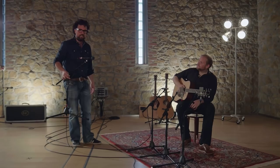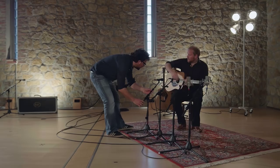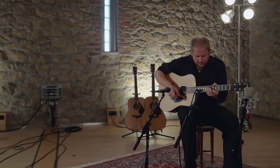Now for something completely different — this is a dynamic stage microphone, and you might already own a dynamic vocal microphone like this one. So let's see what it does on an acoustic guitar and then compare it with the rest of them.